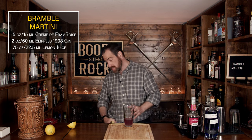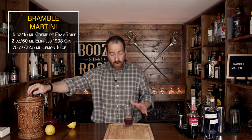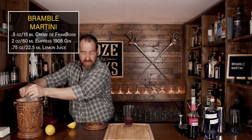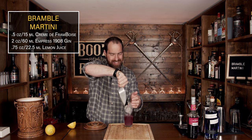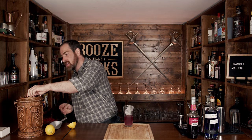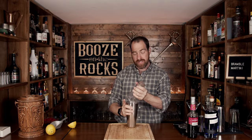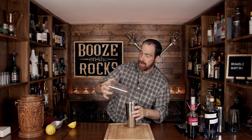That is a gorgeous color. We are going to shake this, so fill the shaker up with ice and shake it for a good 10 to 15 seconds. Grab your lid, make sure you have a good seal, flip and shake it with a smile. Pop that off and we're going to serve this in a martini glass because it is a bramble martini.